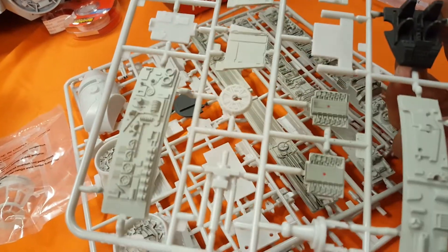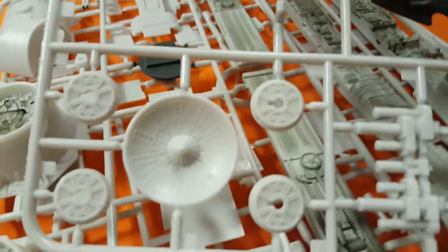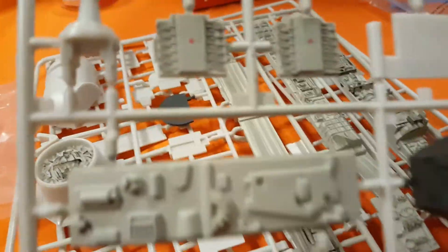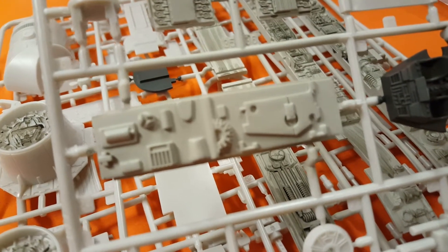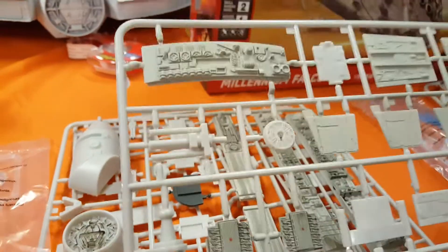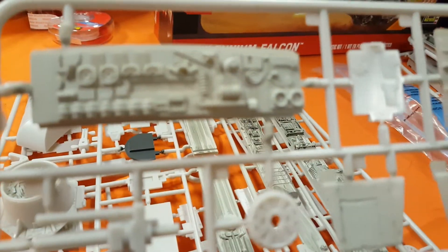This is going to be a static build with the gear down. It has some gear covers but I'm not sure I can get those to fit. Here's the classic radar dish along with the gear, some side walls — I've never really looked at the detail closely, but all of this looks like the side wall detail from the old MPC kit; it looks really familiar to me.